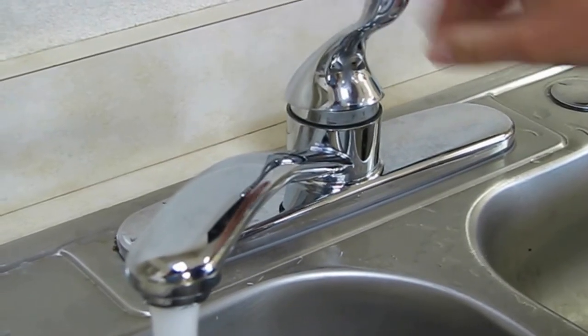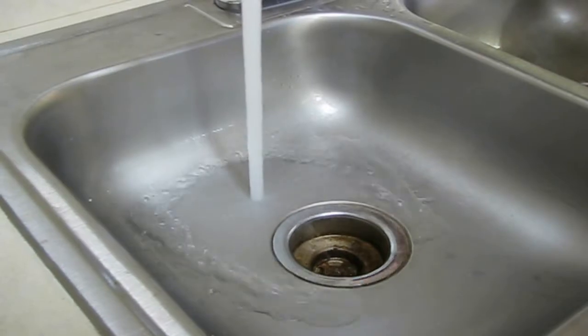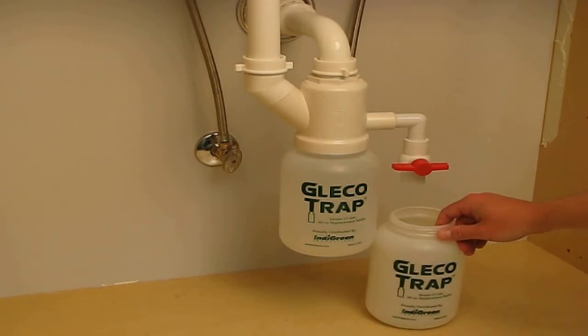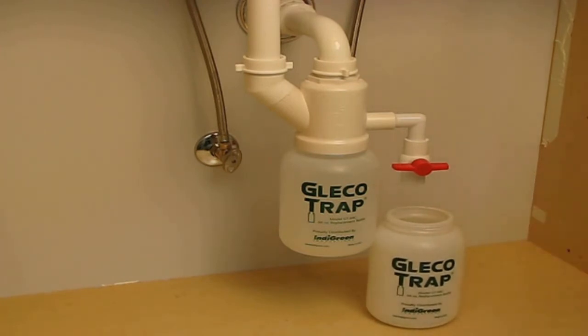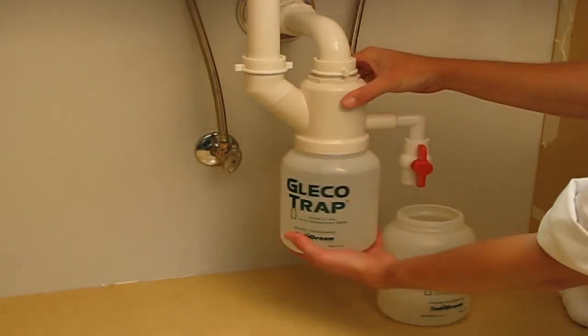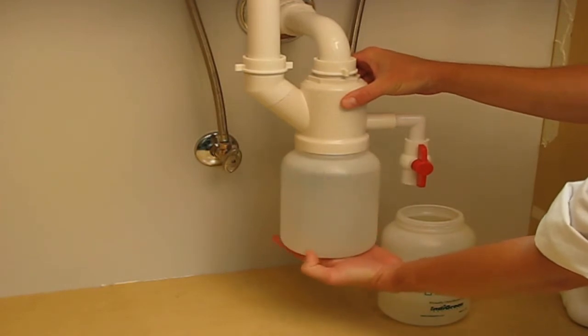In fact, we recommend you don't use these products as they may actually cause a leak. Finally, turn on your faucet and fill up your trap with water. Now you're ready to go — it's just that simple. When it's time for maintenance, simply place an empty Glico Trap replacement bottle under the drainage spout. Turn the red handle counterclockwise and bleed the water out of the drainage lines. Once the water is bled off, carefully unscrew the old bottle and cap it off with the lid provided.